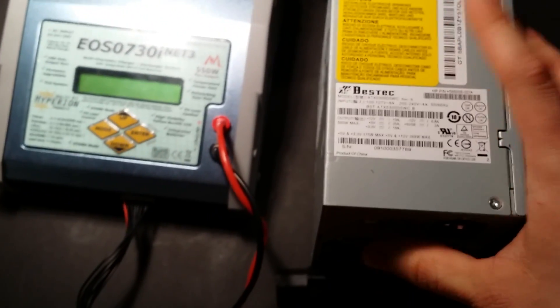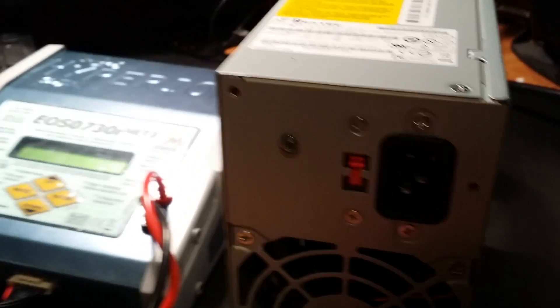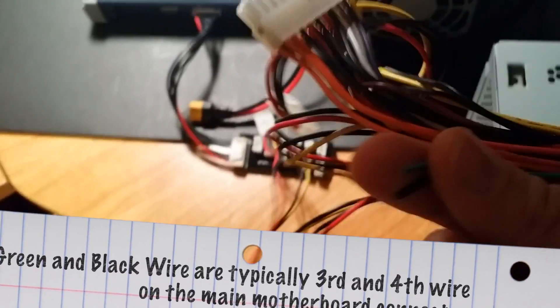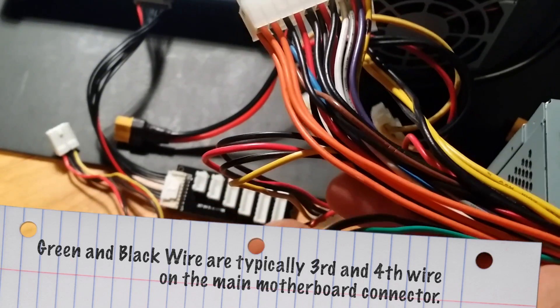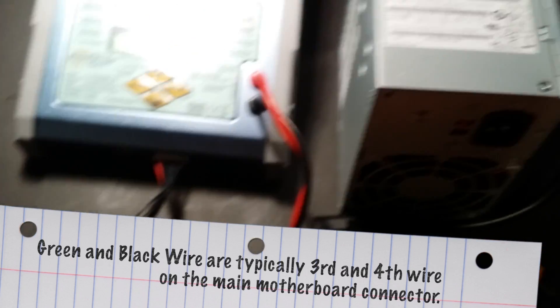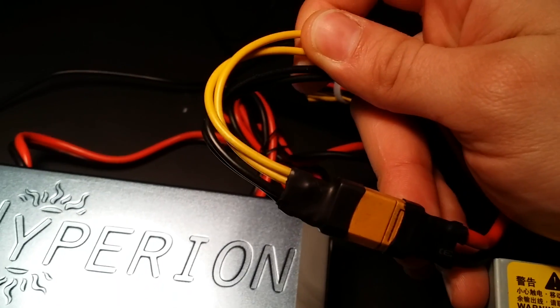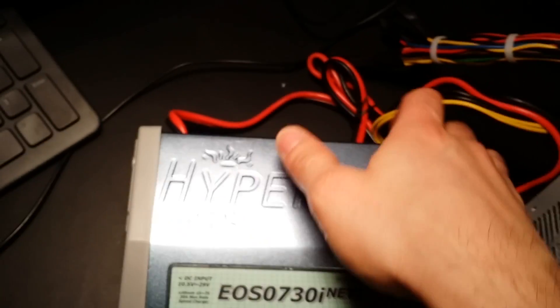What I needed to do was short out two wires that the motherboard normally does automatically. When you plug this in there's no switch — it's an older unit. The green and black wire needs to be shorted out, which I've tied together and covered with a bit of liquid electrical tape, cleaning up the old power supply ends I'm not using.